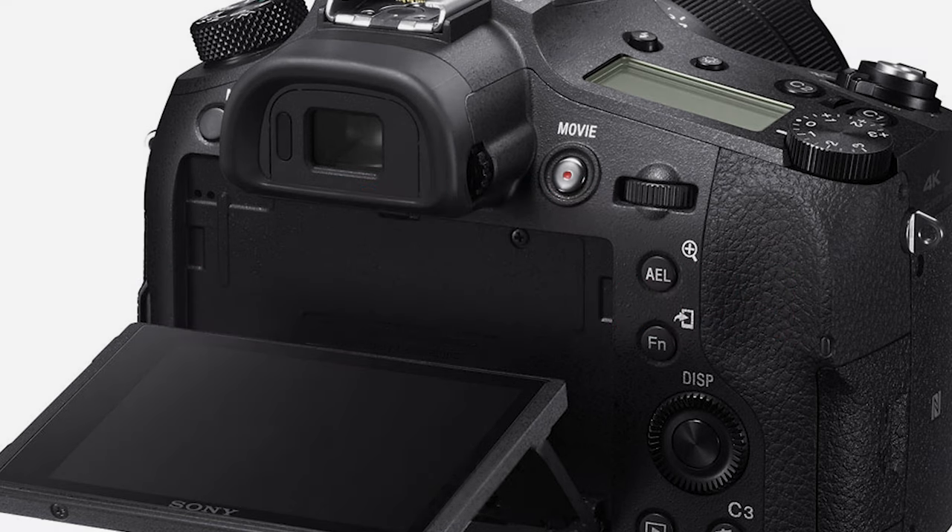Hi guys. The ultimate hack for a fiver, literally. Best thing I've ever done to the camera — stay tuned, I'll explain how it works and show you what I've done. Because there's one thing that has really wound me up about this camera for a very long time: the only thing that really annoys me is this.